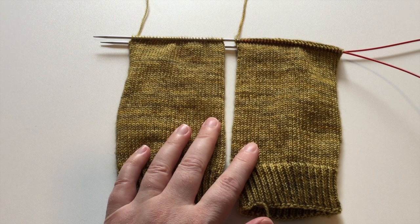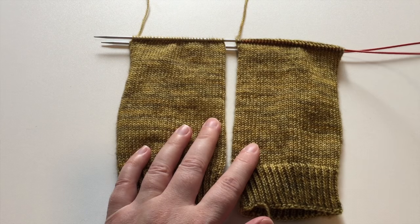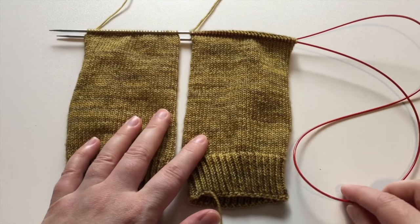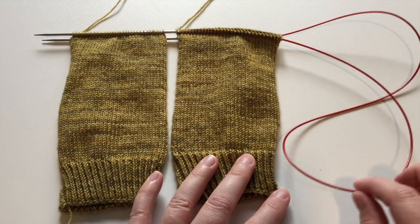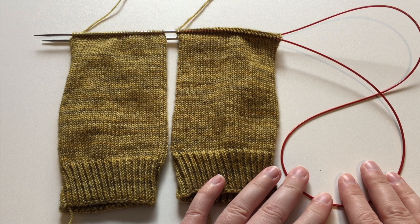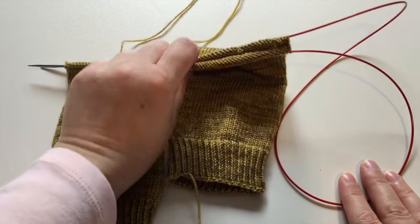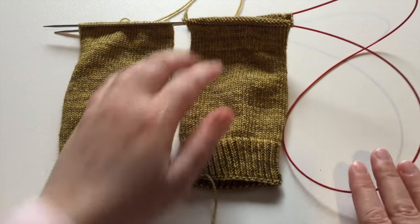This video is going to focus on knitting objects two at a time using the magic loop method. You can see I've currently got two socks on the needles and a nice long cable. This long cable allows us to work the magic loop method. I do have a link in the video below if you're interested in learning how to knit items one at a time. This video is going to focus on how to cast on and how to divide our stitches over both needles so that we can work effectively two at a time.